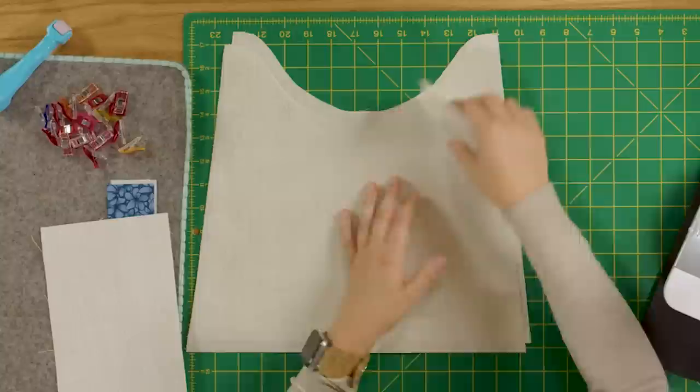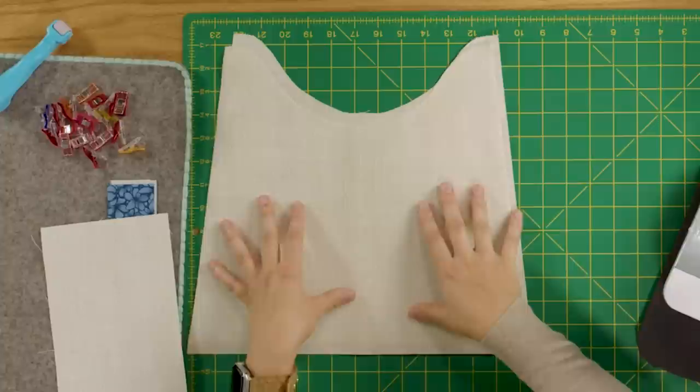You'll also fuse interfacing to the wrong side of your lining base piece and the lining panels. It's nice to have a slightly firmer lining, which is why we add interfacing to those pieces.